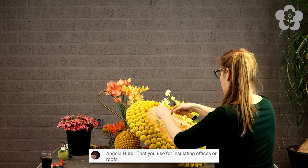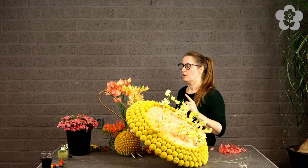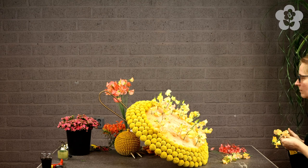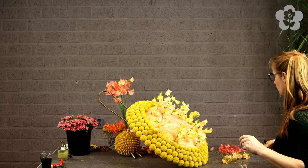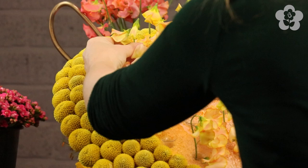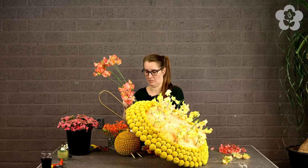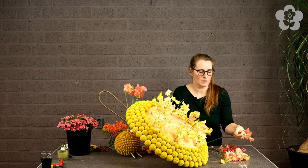Angela asks if it's used for insulation - no, it's not epoxy. Epoxy is much harder. I'll look it up and put it in the comments. I found it: it's two-part polyurethane flotation foam - polyurethane foam. Yes, Angela says expandable foam - it expands about 20 times its original shape, and within a few minutes you can literally see it grow. As for how you water the flowers - there are little test tubes I've drilled inside the foam, filled with water and Chrysal.